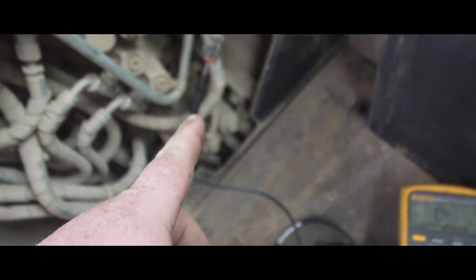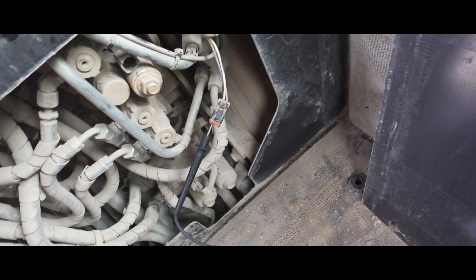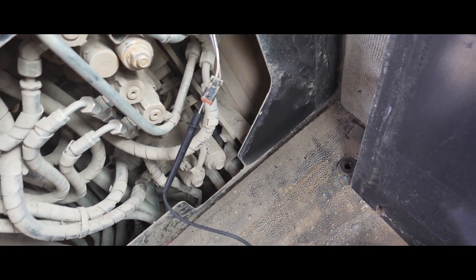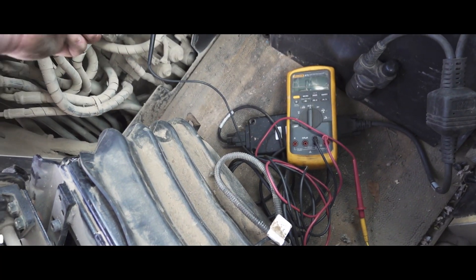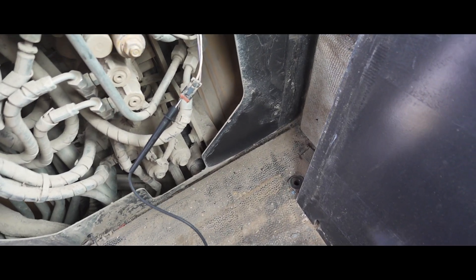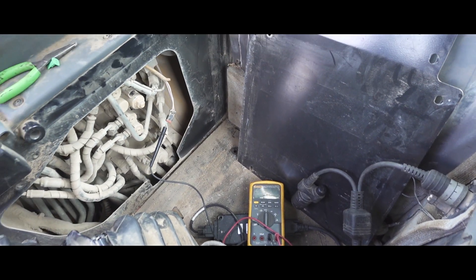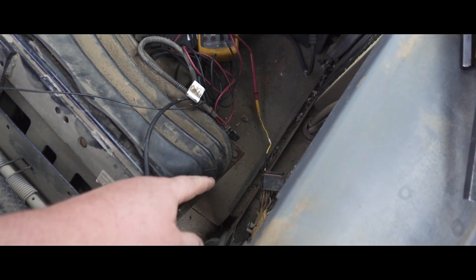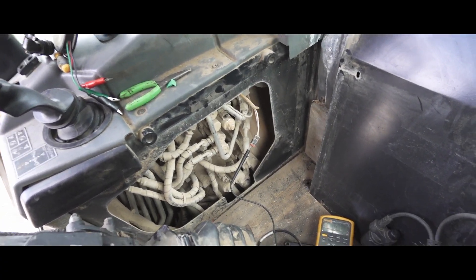We're tapped into the solenoid return on the harness plug and we've got the wire right in the plug - we're reading open circuit. That'll be the broken wire probably causing our issue. We're going to run an overlay wire for that wire and spoon into the back of that plug and see if it works. If it works, we'll run a nice overlay wire along the harness.